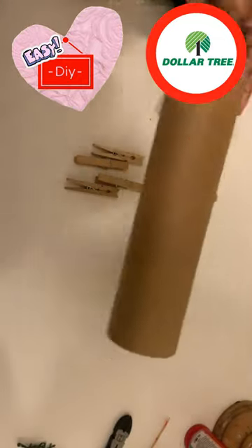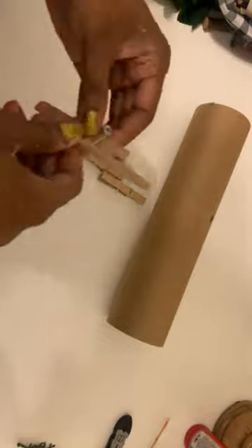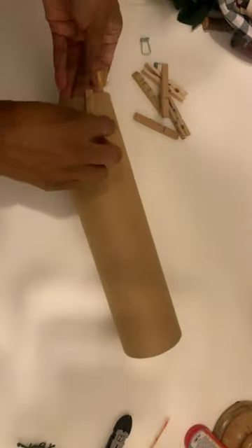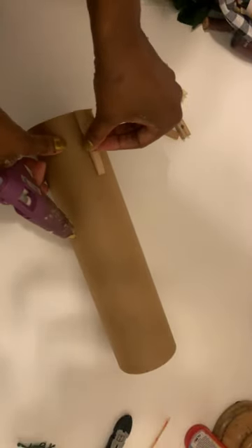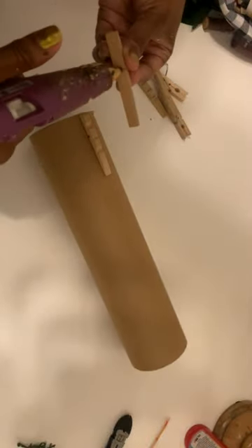A quick DIY vase that you can do in so many different ways. I'm using a cardboard tube and some clothespins from the Dollar Tree, but you can use an actual glass vase if you want. I'm going to take the clothespins apart and then glue them down. I'm not going to do much spacing — just make sure to line them up nice and straight.